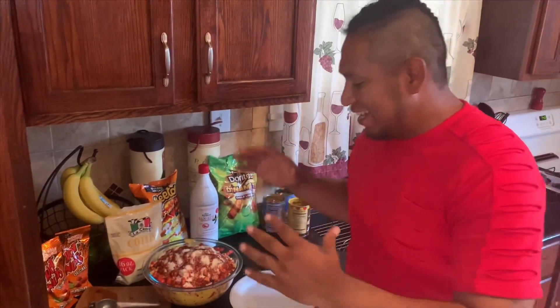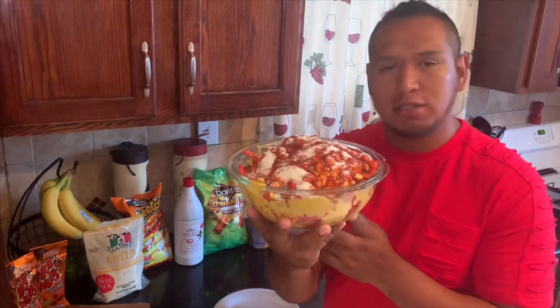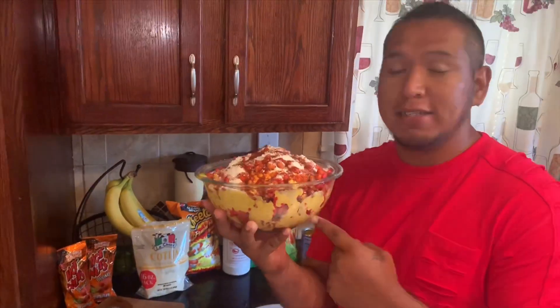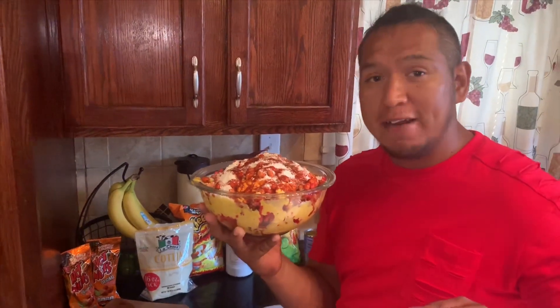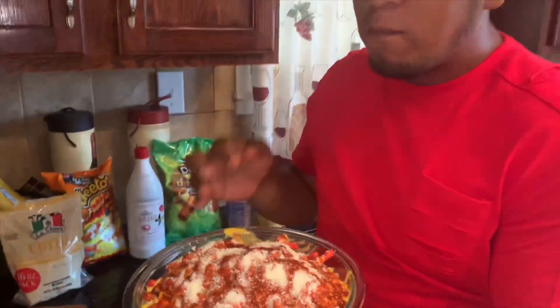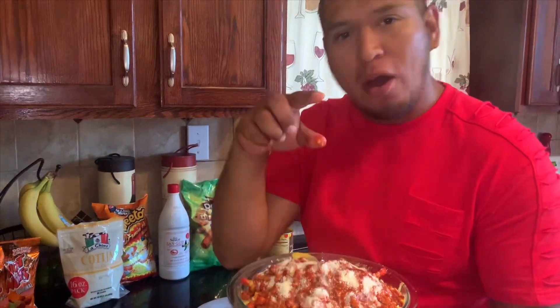Alright guys, this is the best part of all. Now you have your delicious marranada, ready to snack on and watch Netflix, Stranger Things, or whatever your favorite show is. Listen, guys — you are not going to regret making this, trying this if you've never had it. The best thing ever! And no wonder it's called marranada, because it is messy.